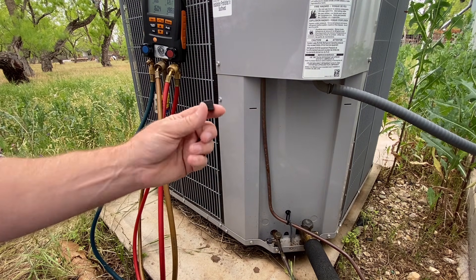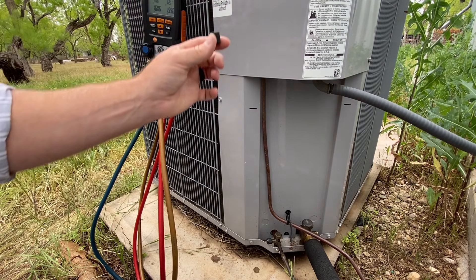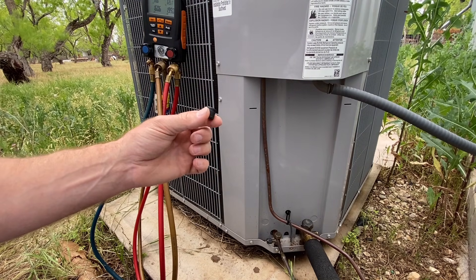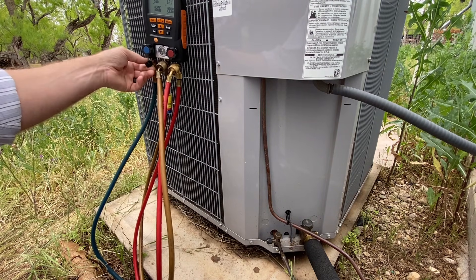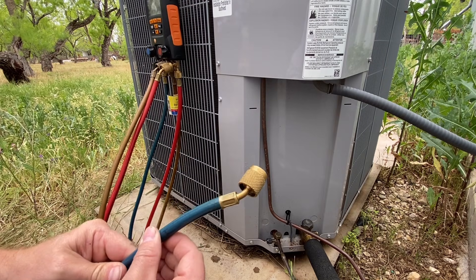I've also seen people put it on top of the unit — the problem is it'll vibrate over into the fan, and the fan will either shoot it out, damage the fan blade, lose the cap, or in the worst case scenario actually bust out a customer's kitchen window. And yes, that happened with a helper of mine. So we're going to put it right here where it's protected, it's clean, it's out of the way. Now we're going to take our low loss fitting and put it on this port.